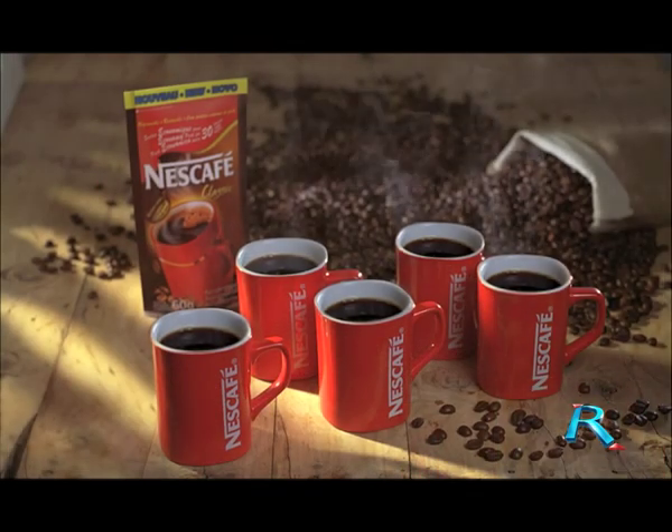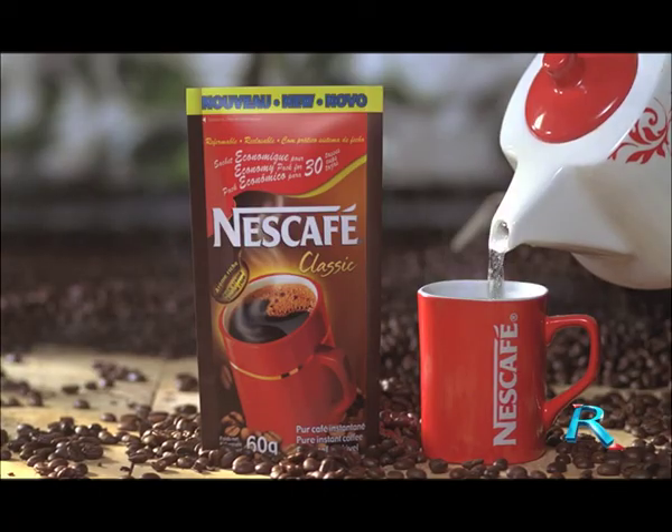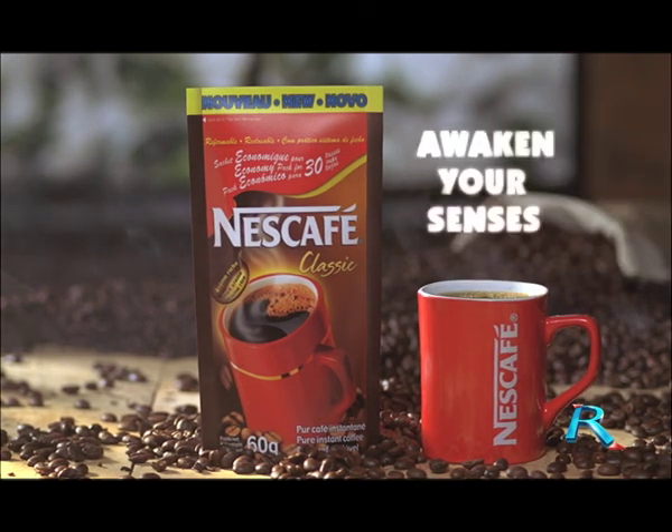And because it's re-closable, your Nescafe classic stays fresh, cup after cup. Another refreshing reason to keep enjoying Nescafe classic. Nescafe classic — awaken your senses.